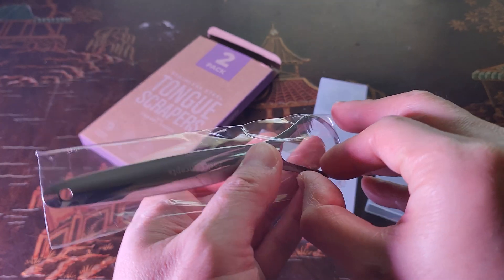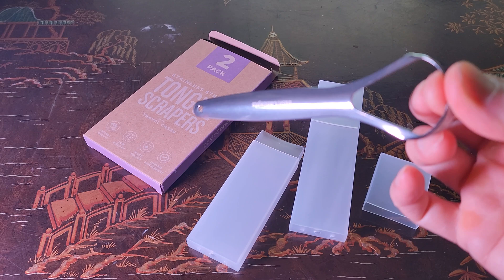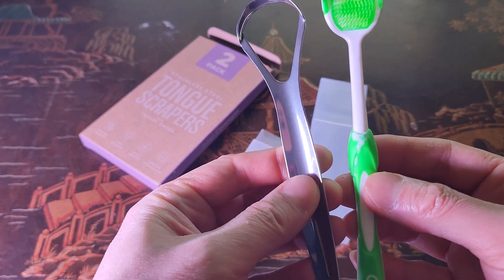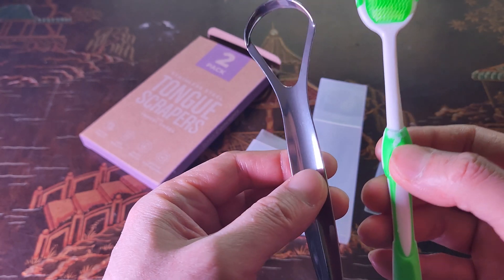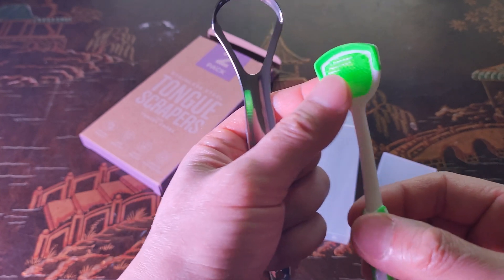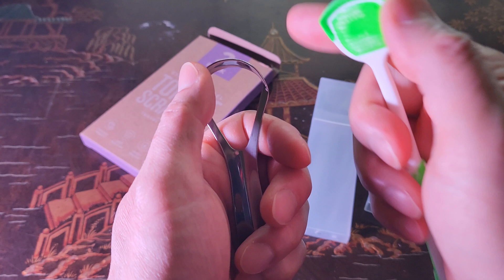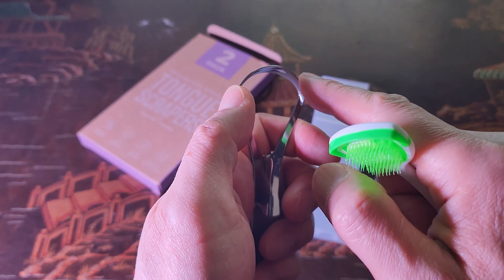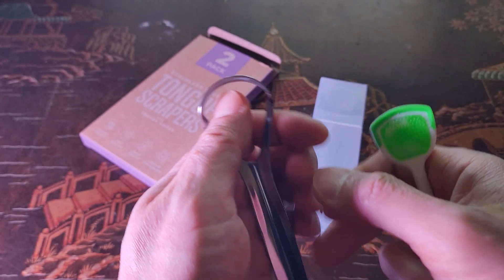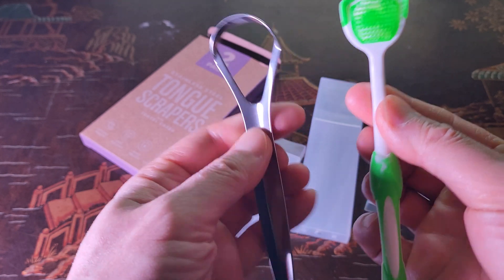Most importantly, it's made of stainless steel. I really love the stainless steel look because if you compare it to plastic, stainless steel will obviously last a lot longer and it's rust proof — that's why it's called stainless steel. With plastic you have to apply a good amount of force to scrape, but with steel, because it's hard, it's able to scrape more bacteria.